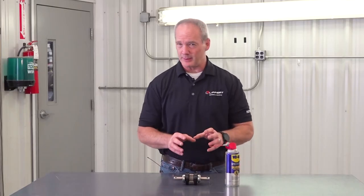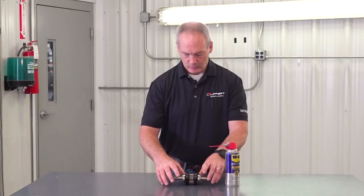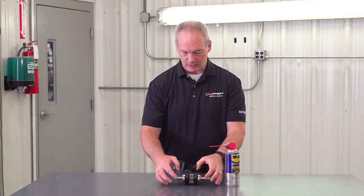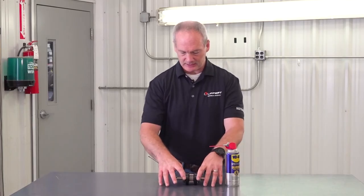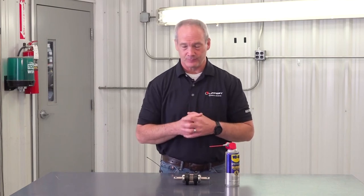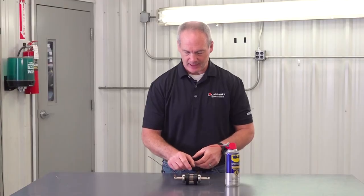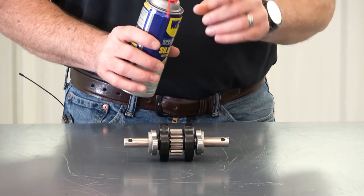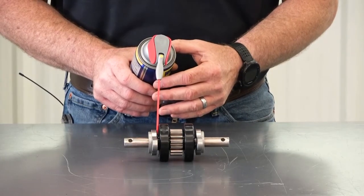What you're going to do on the unit is loosen these two main mounting bolts for the gear pack just a little bit so you can have access to the drive shaft. To lubricate the drive shaft on the gear pack, you're going to take this red straw and get it all the way down inside there.